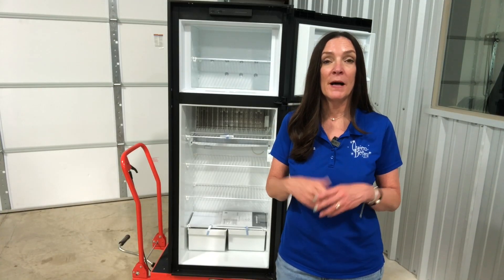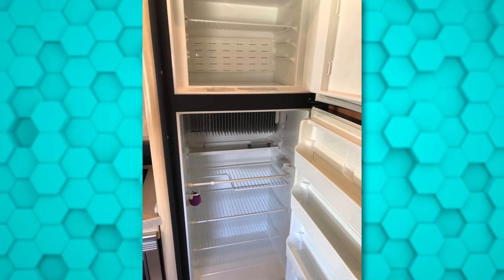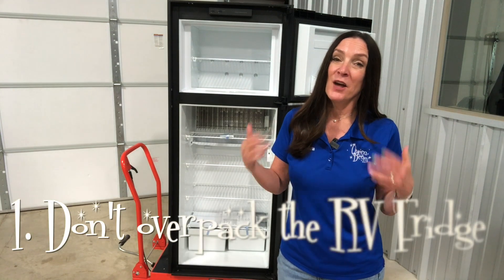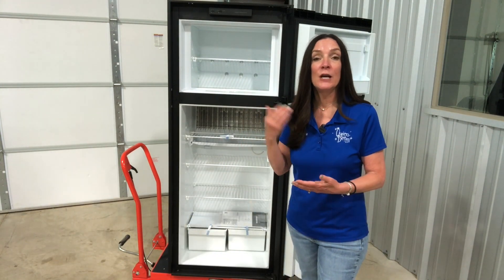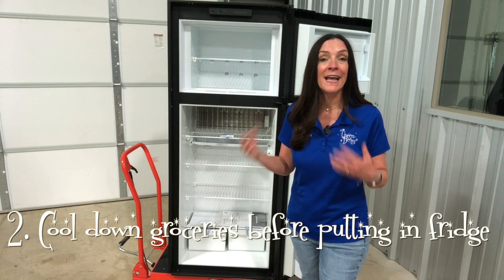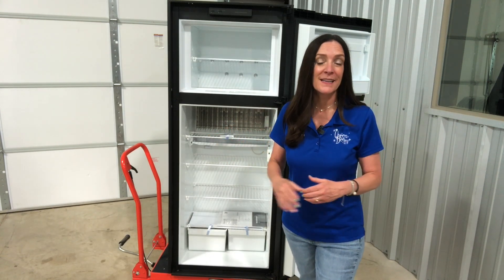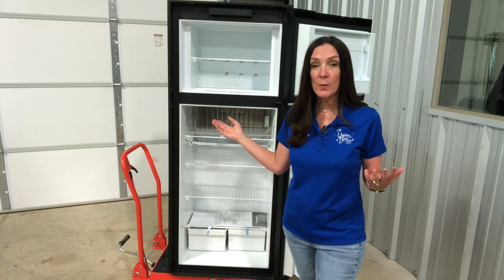Here are a couple of tips for optimizing performance. This refrigerator doesn't have a fan, so it doesn't circulate air on the inside. Don't over-pack it with food, and if you have the opportunity, cool down your groceries and leftovers before putting anything inside. It takes a while to get the temperature back down every time you put something warm in or open the door.